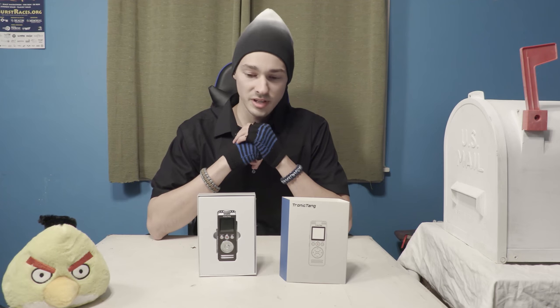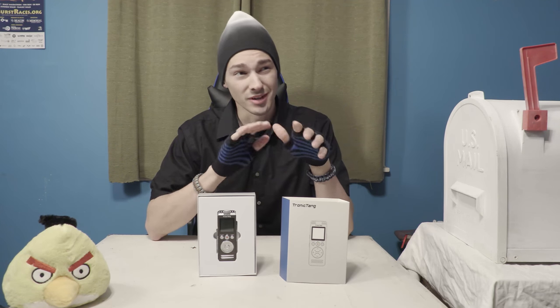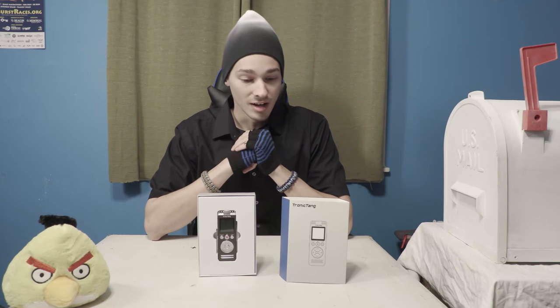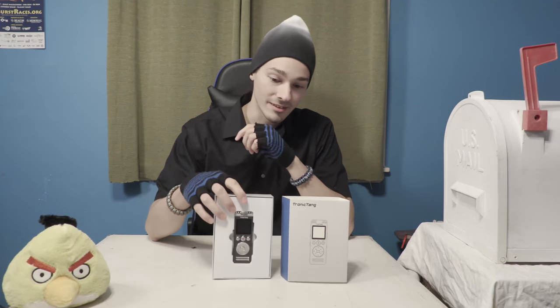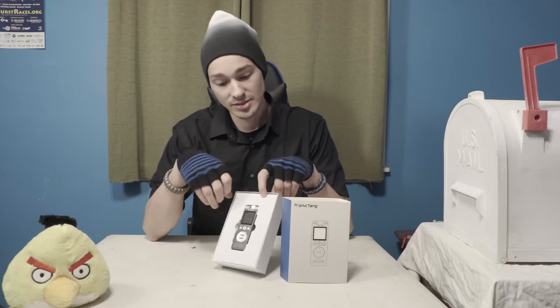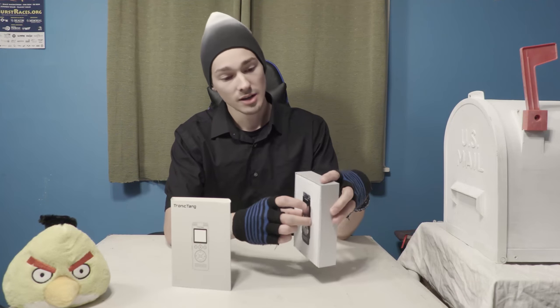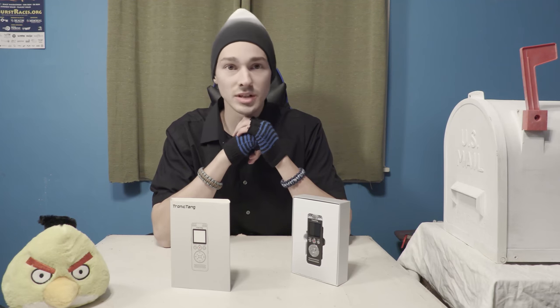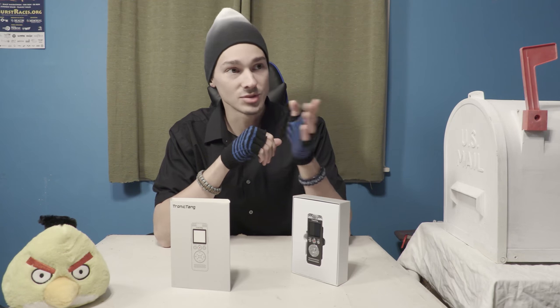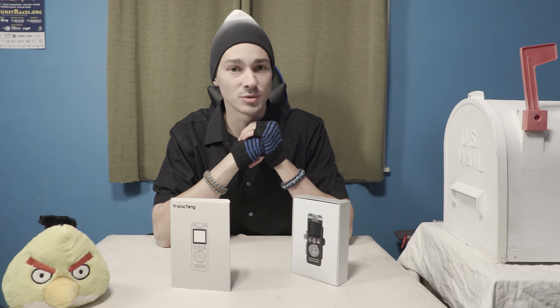Alright, so that was pretty interesting. It didn't quite stack up to the Zoom H4n, but that's an audio recorder on a little higher level. But honestly this is a pretty neat little recorder — Trontang. I would have to say that if anyone wants a recorder that is small, has a nice form factor, slips in your pocket, and has a pretty quick turn-on — the Zoom H4 takes about 30 to 45 seconds to turn on, which is super annoying. This one takes about five to seven seconds.